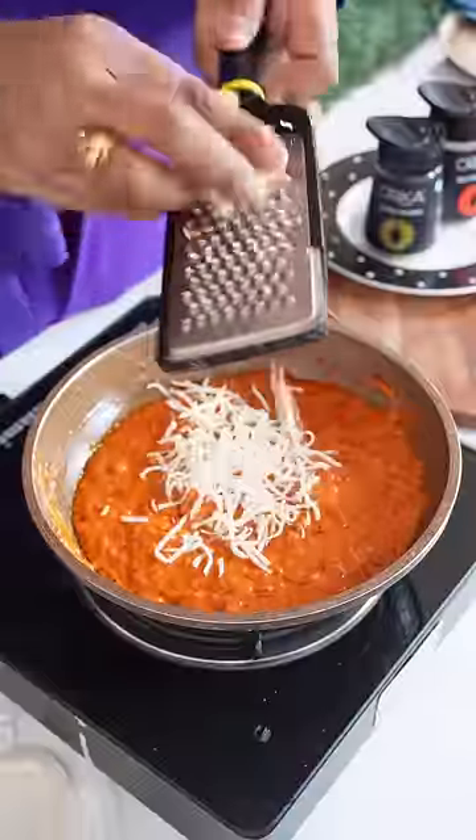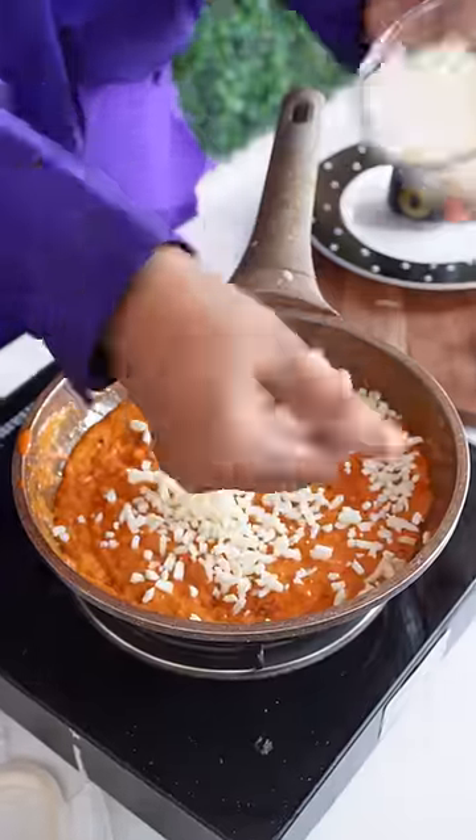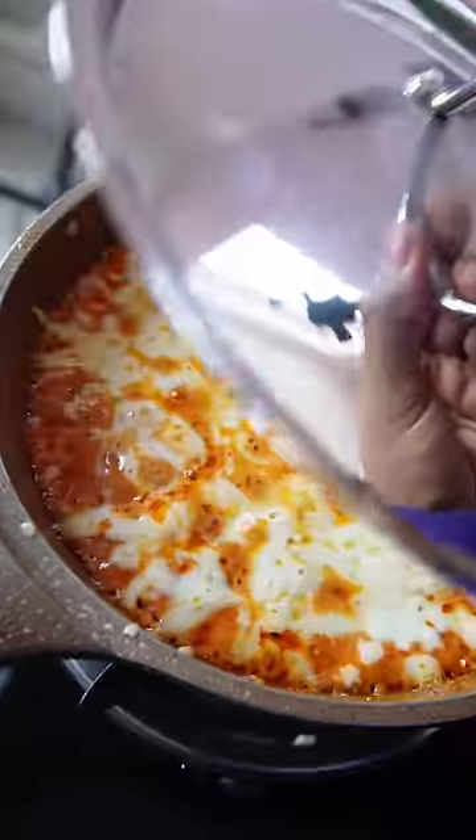Then I added some cheese — you don't need to add too much cheese. Then I added some mozzarella cheese. Now I cover it and add some more cheese. Oh wow!